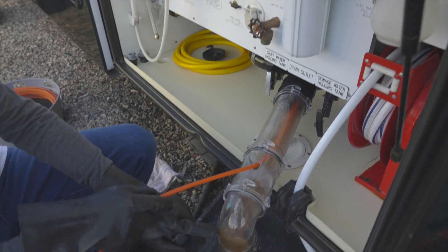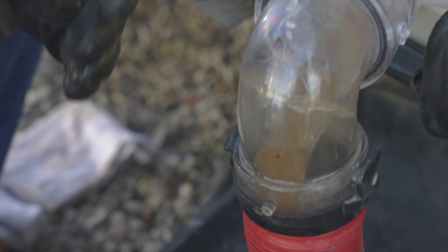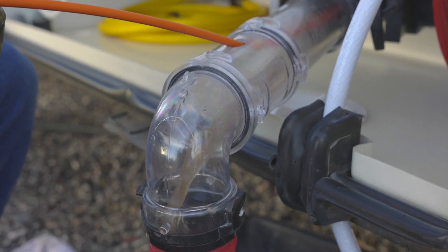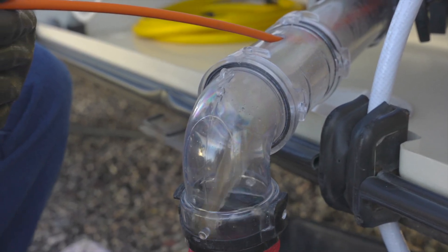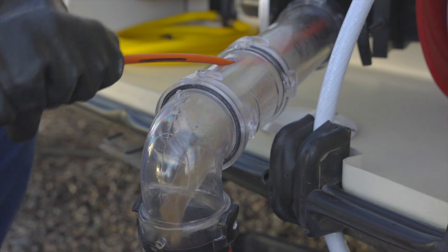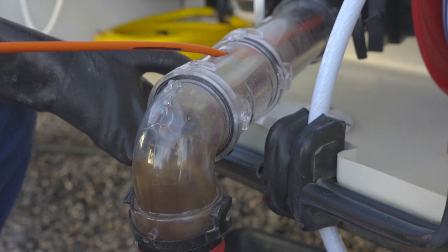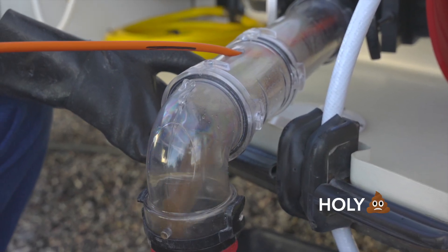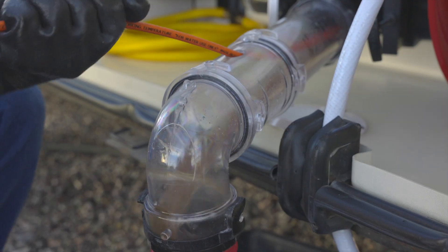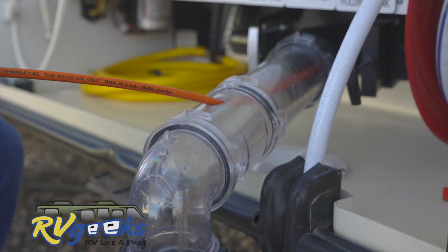Well, that didn't take long. You start to see the struvite chunks coming out. Did you see the chunks — the sheets? I didn't think it was going to happen that fast. Well, that's disgusting. Oh my god, I'm embarrassed. And you could see we were running clear water before you started.